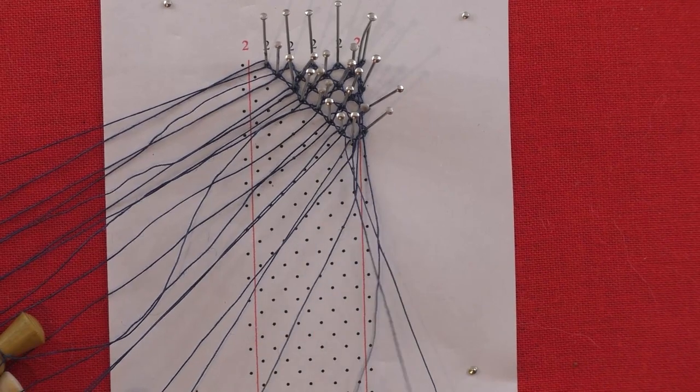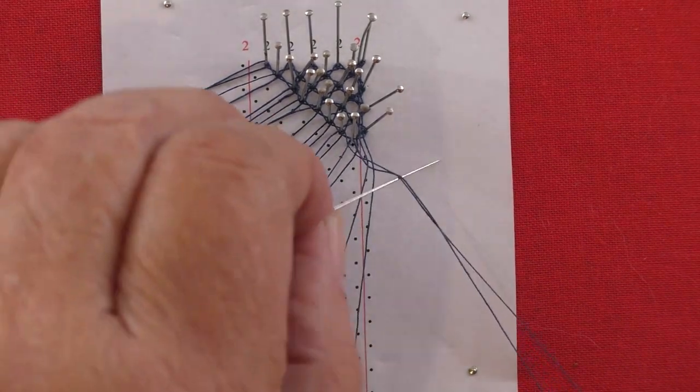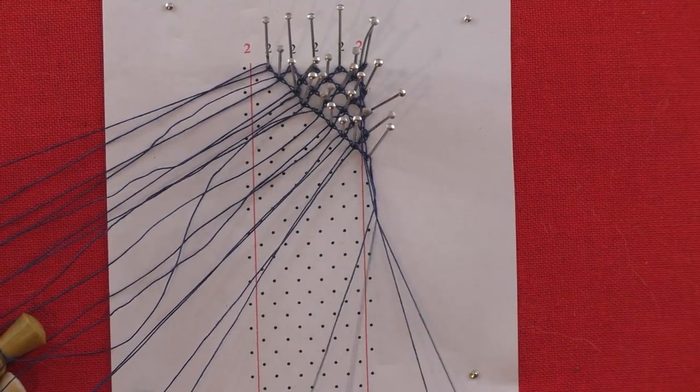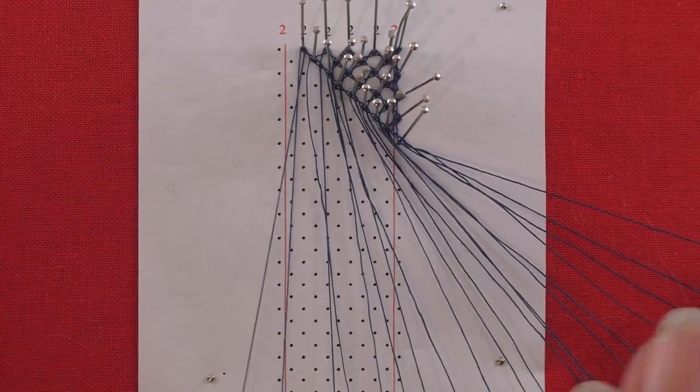Cross stitch through the passives and add the two twists to the workers. Put up the footside outer pin. Cross stitch back through the passives, tension, and add a twist to the worker pair. Move the pairs to the right, ready to start the left footside.